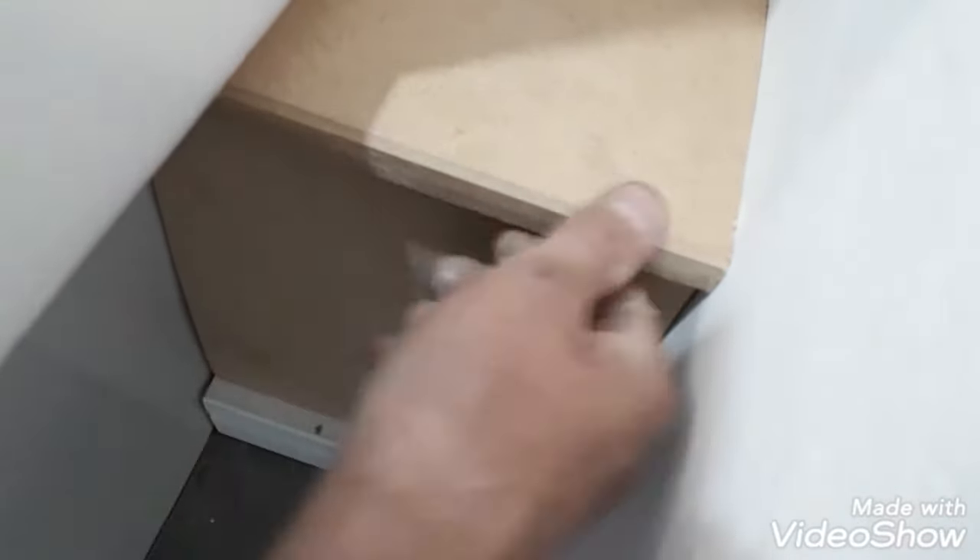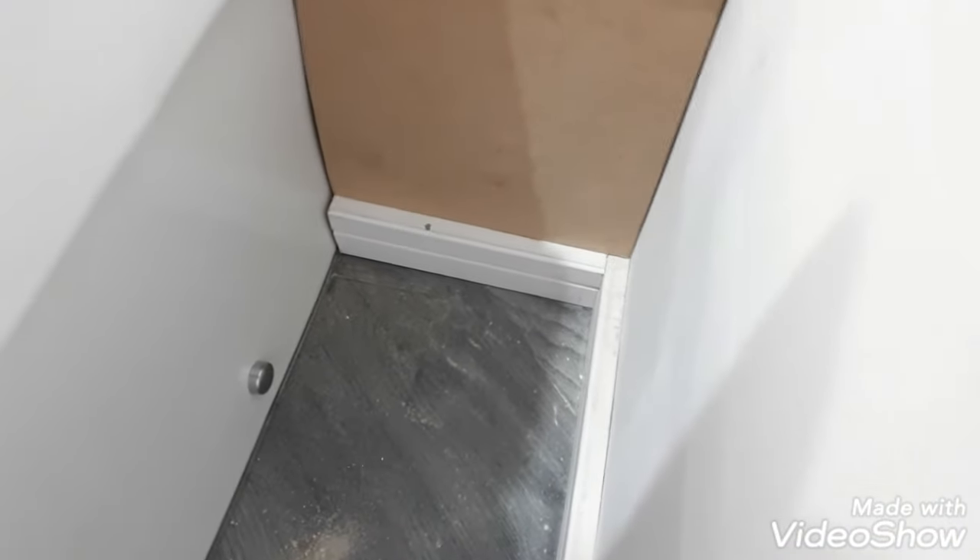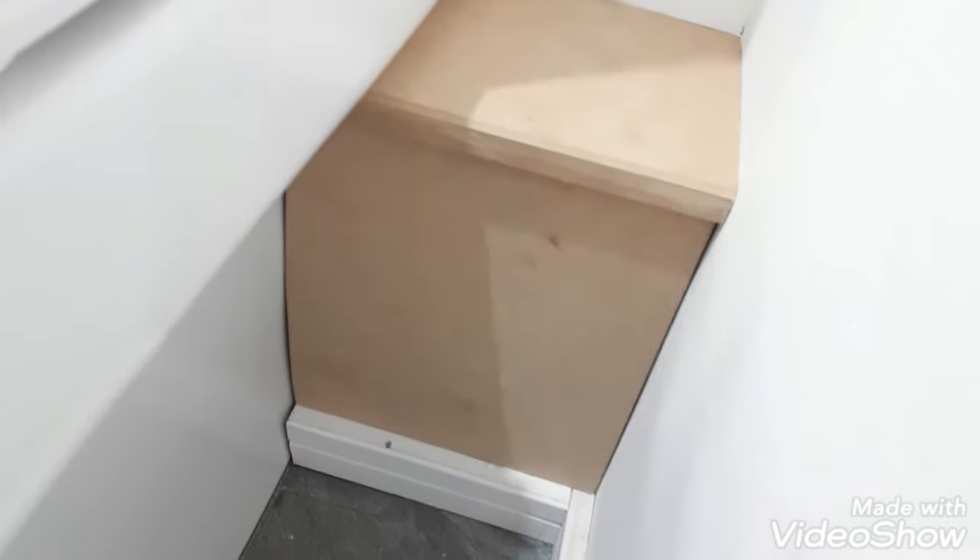Some chamfer — a nice little chamfer on the edge of the top board. And once it's all decorated, to look good, you don't even need to caulk the edges — they'll be fine.